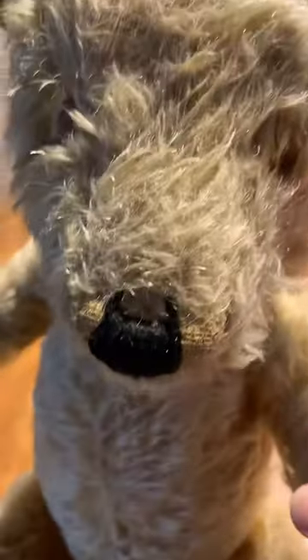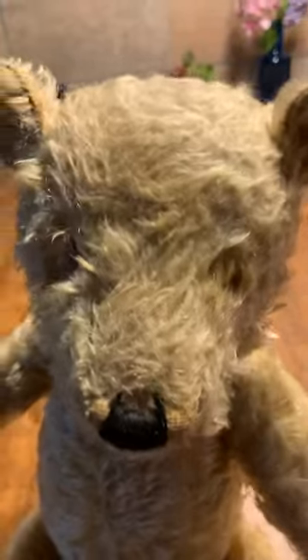This bear is going to be clean today. We have already repaired his nose and already repaired all his paws, so the last bit to do for us would be to give him new eyes.